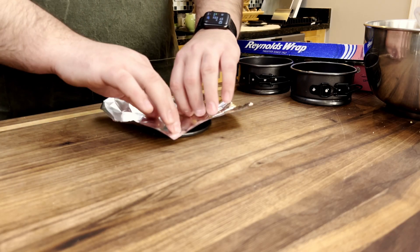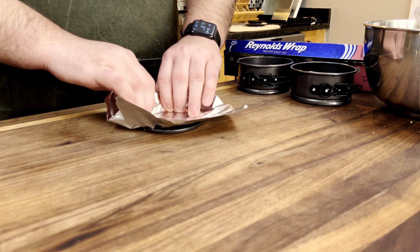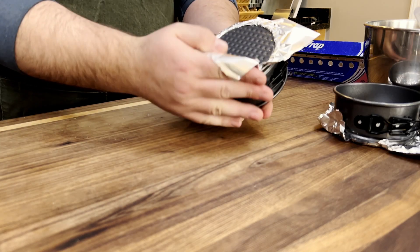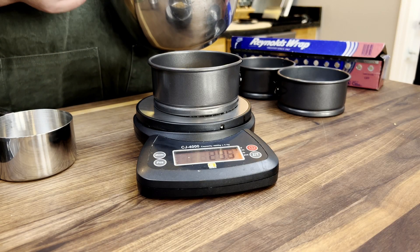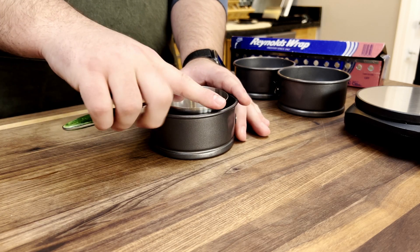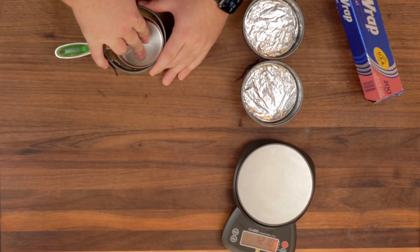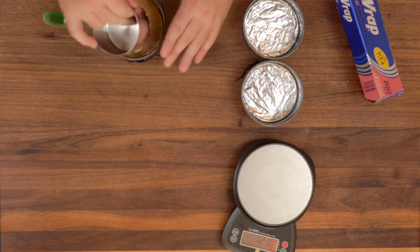Process until the mixture resembles wet sand. For your whole cheesecakes, start by lining the bottoms of your springform pans with tin foil — this makes getting the cheesecake off the pan so much easier. Press the foil onto the pan as tightly as you can, then connect the springform over the foil. Tuck the flaps in and you're good to go. I'm using a measuring cup because it has a flat bottom and is circular. An espresso tamper would work great here, but I don't have one — I don't even drink coffee, let alone make espresso at home.